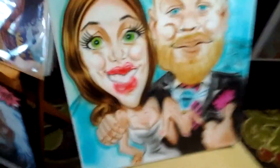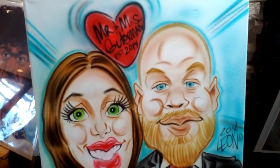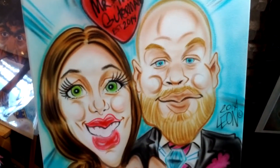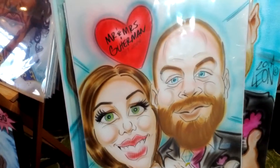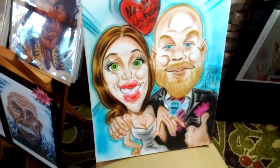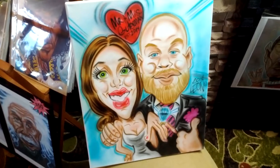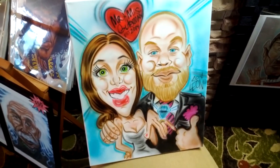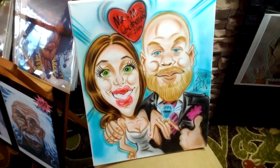This is again available on my Etsy store. If you go to custom wedding caricatures, you can choose either paper like this one, illustration board which is a little bit heavier, or canvas. Sizes start at 14 by 17 up to 18 by 24 or larger, depending on what you want. Thanks guys for watching.